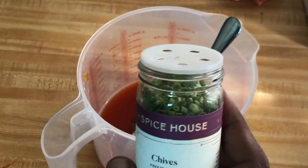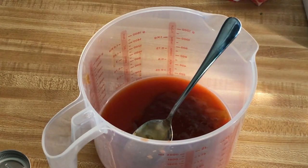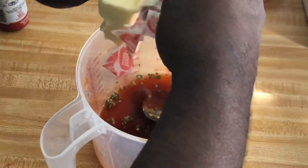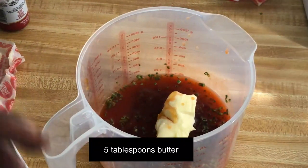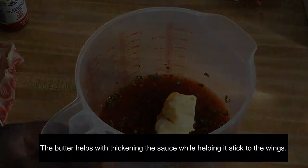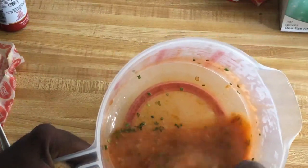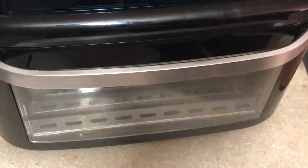I have some freeze-dried chives from the Spice House — I love it because it gives extra flavor and a little color to the sauce. I'm gonna use one and a half teaspoons of those freeze-dried chives. I'm gonna toss in five tablespoons of butter in a microwave-safe bowl. The butter is at room temperature. I'll cover this and put it in the microwave on medium power just until the butter melts. Then I'm gonna mix everything together and set this aside until our chicken is done.